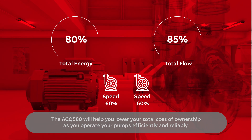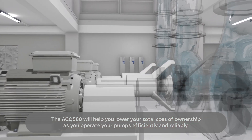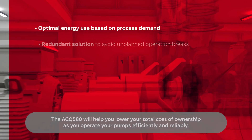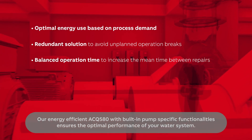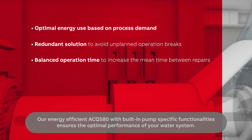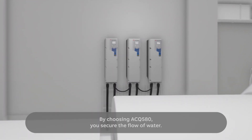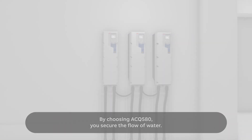The ACQ 580 will help you lower your total cost of ownership as you operate your pumps efficiently and reliably. Our energy efficient ACQ 580 with built-in pump-specific functionalities ensures the optimal performance of your water system. By choosing ACQ 580, you secure the flow of water — always flowing, never still.